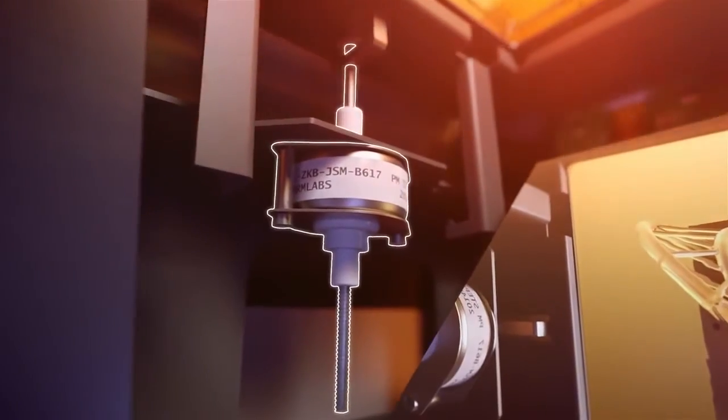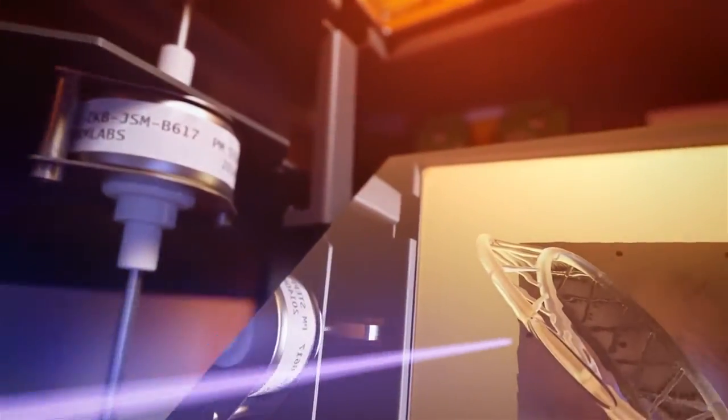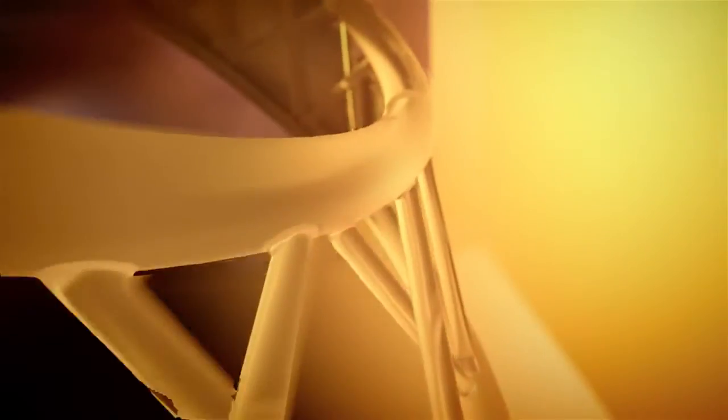The redesigned peel mechanism is stronger and more durable, reducing wear for better reliability. And finally, our new injection-molded resin tanks are now made with orange light-blocking acrylic, allowing you to store your unused resin outside the printer whenever necessary.